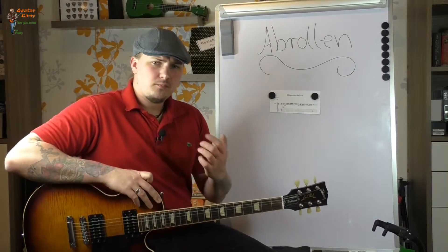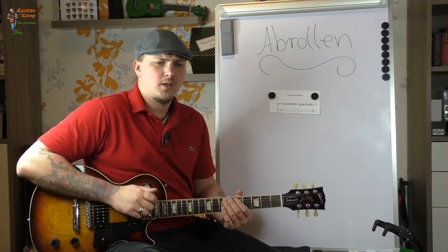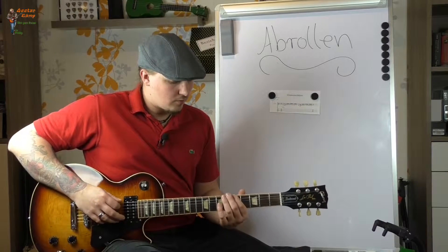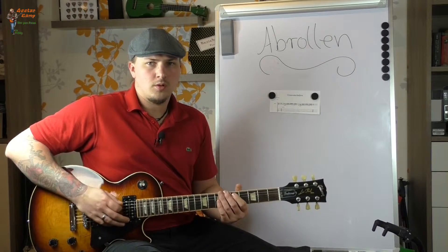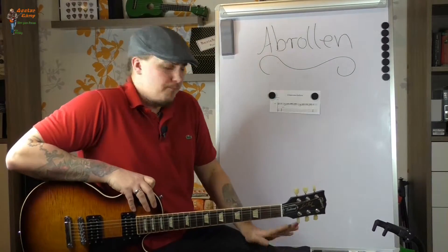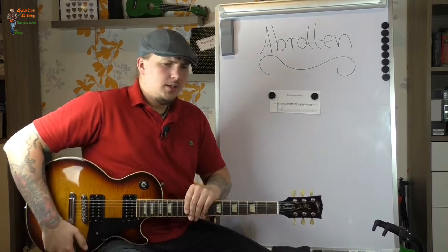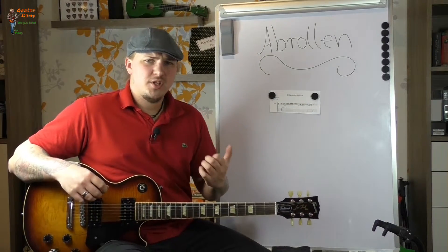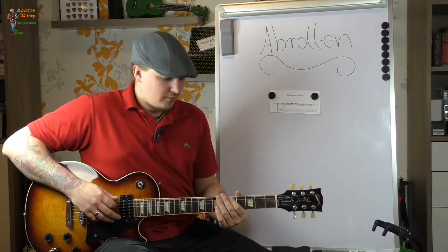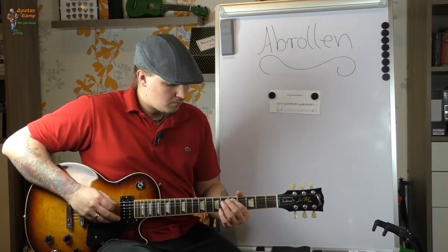Beim Abrollen der Finger geht es eigentlich darum, dass ihr zwischen den gespielten Tönen keine Zeit verliert. Es macht ja schon einen Unterschied, ob ihr jetzt, wenn ihr eine Seite wechselt. Also worum geht es beim Abrollen? Beim Abrollen geht es im Prinzip darum, dass ihr keine Zeit verliert zwischen den Noten oder zwischen den Tönen, wenn sie untereinander gespielt werden auf den Seiten. Also wenn ihr von E-Seite fünfte Bund auf die A-Seite im fünften Bund geht — das macht schon einen Unterschied, ob sich das so anhört oder so.